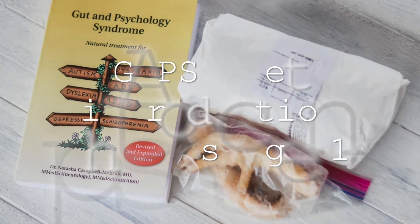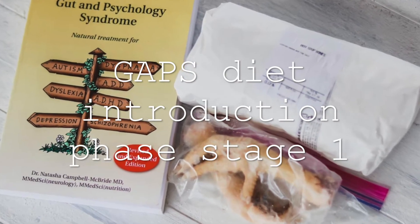Hi everyone, it's Marissa from BumblebeeApothecary.com. Welcome back to my channel. Today I would like to go over the GAPS Diet Introduction Step 1 so that you know completely what that entails and what to expect. So let's jump in and take a look.